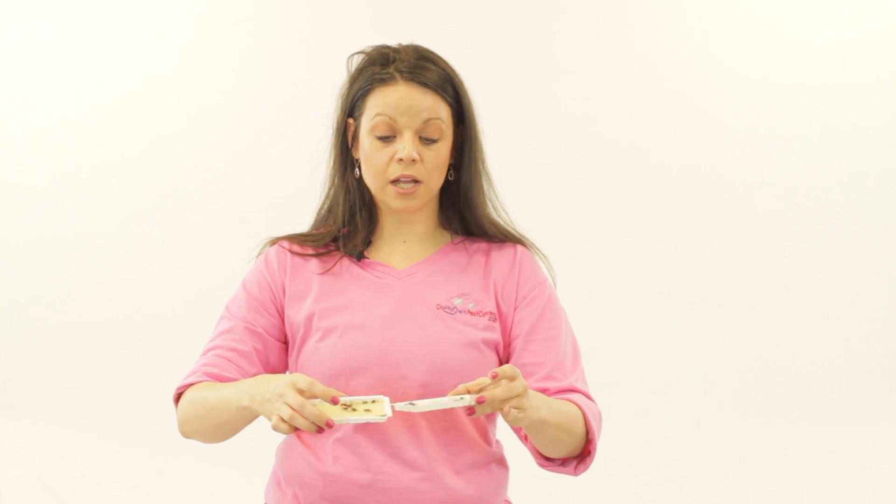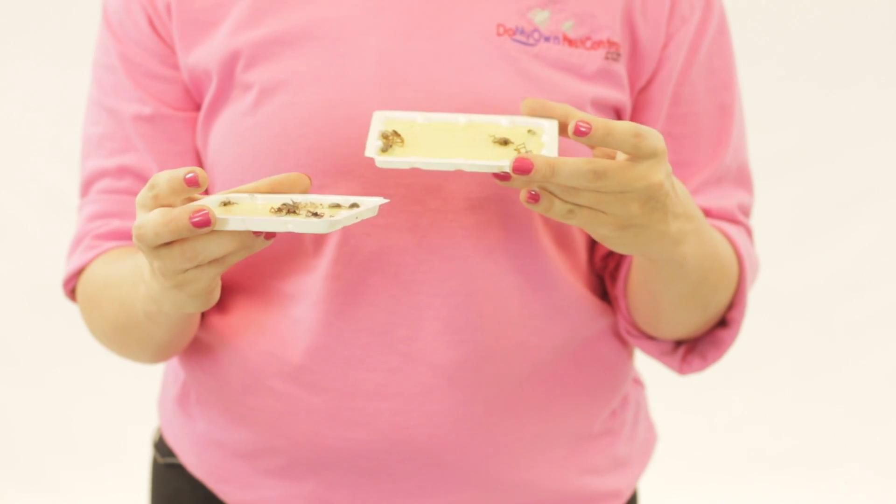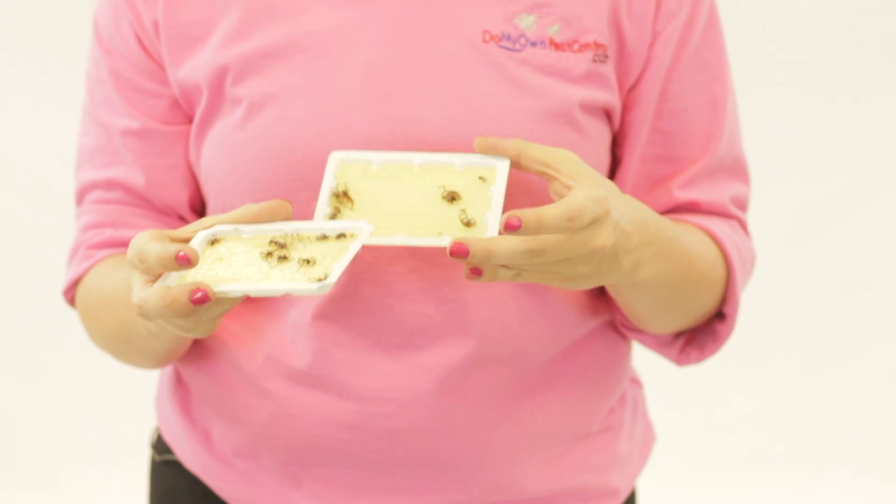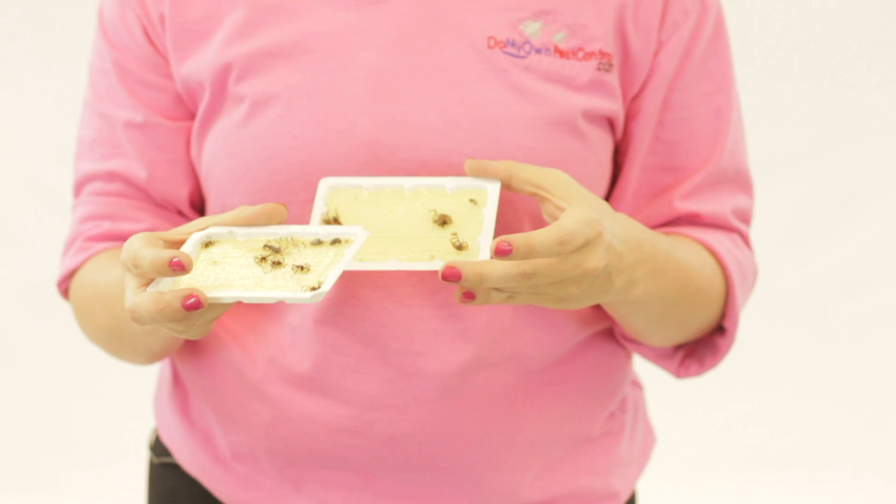These are glue boards that have already been in use and have already caught some little crawling insects. These are a really great, very effective way to catch crawling insects — great monitoring tools, especially if you're not sure what type of insect you're dealing with.